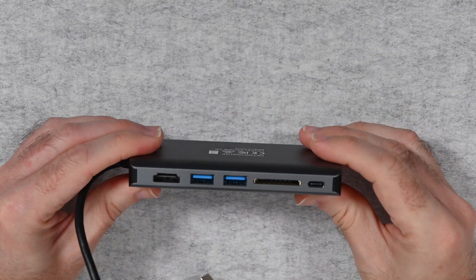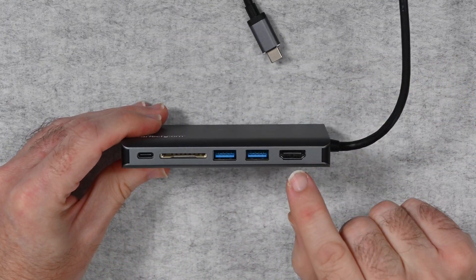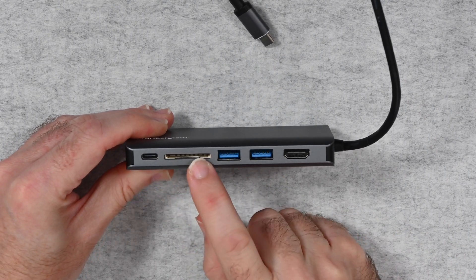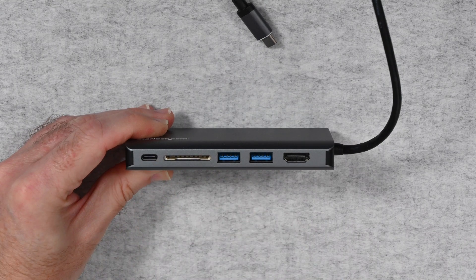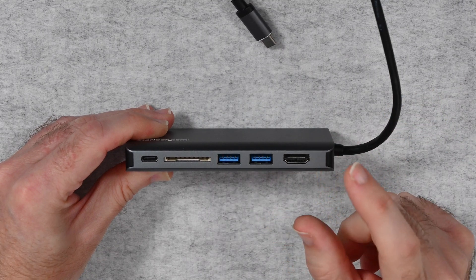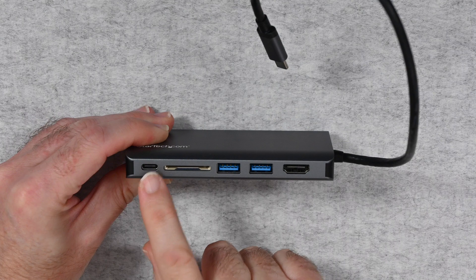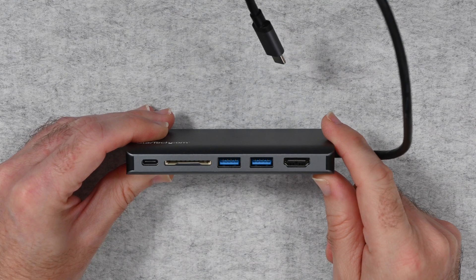On this side we've got all of the other ports — a really nice array. We have an HDMI port supporting up to 4K resolution, two USB 3 ports, an SD card slot, and another USB-C port. This USB-C port provides 100 watts of power delivery, which means if you have this plugged into your laptop you still have access to USB-C via this through port, and you're able to charge your laptop if it only has one USB-C connector.